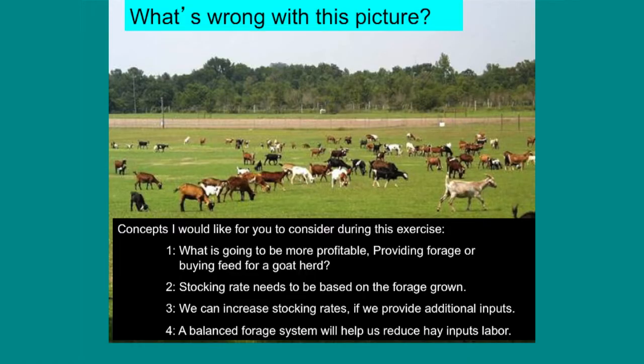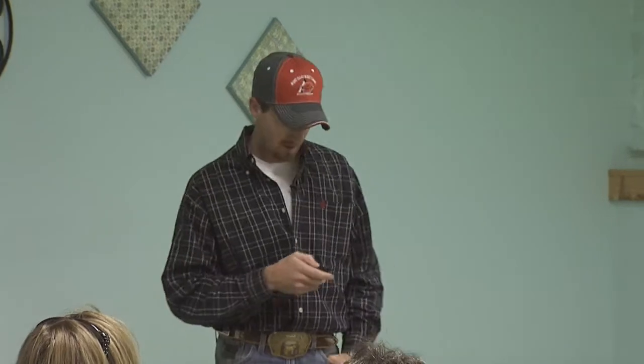Some things I really want you to key in on today: number one, what is going to be more profitable — providing forage for that goat to go out and harvest herself, or us buying feed? Feed would mean either supplement or hay. Be thinking about that — many of you probably already have the answer in your head as to what's cheaper and easier.